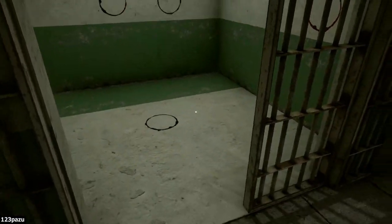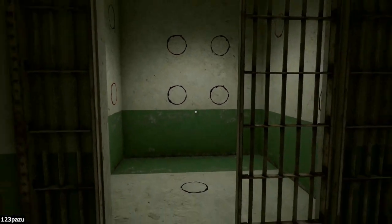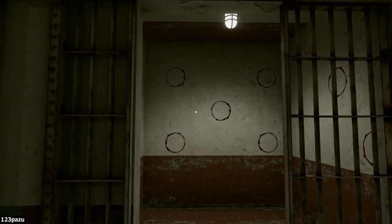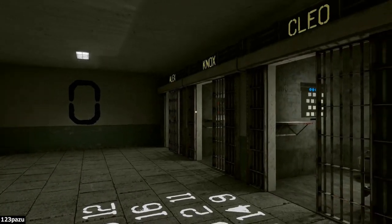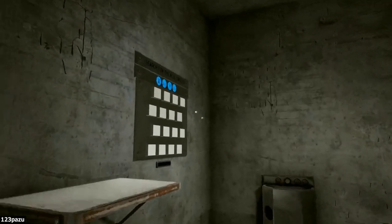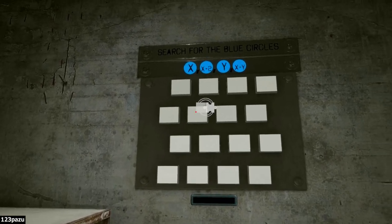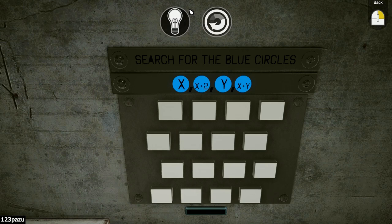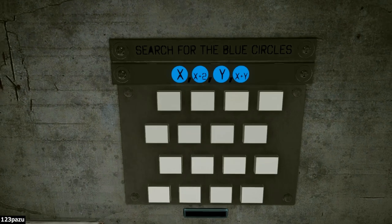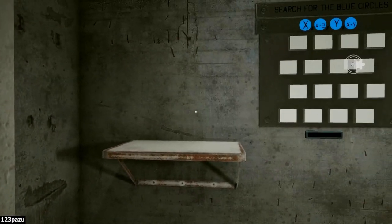Look at this — another room with numbers on the walls. No other puzzles, only the numbers. So they're all like this? The rooms on this side are all the same! What about this one now — Cleo! Search for the blue circles. X plus two, Y, and X plus Y — and the layout is exactly the same!